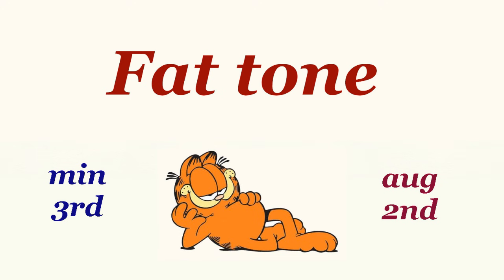I call this a fat tone because it's always a little bit bigger than a tone. When the fat tone is a third, it is defined as a minor third. When the fat tone is a second, it is defined as an augmented second.